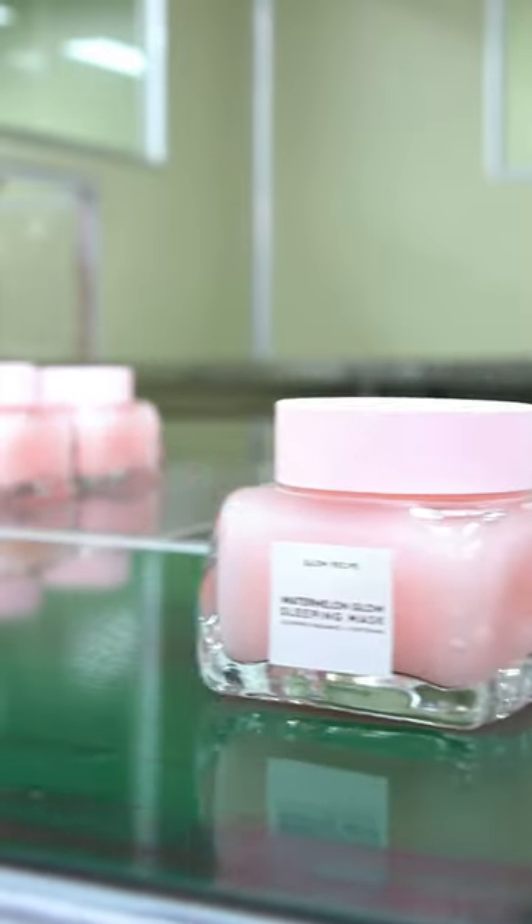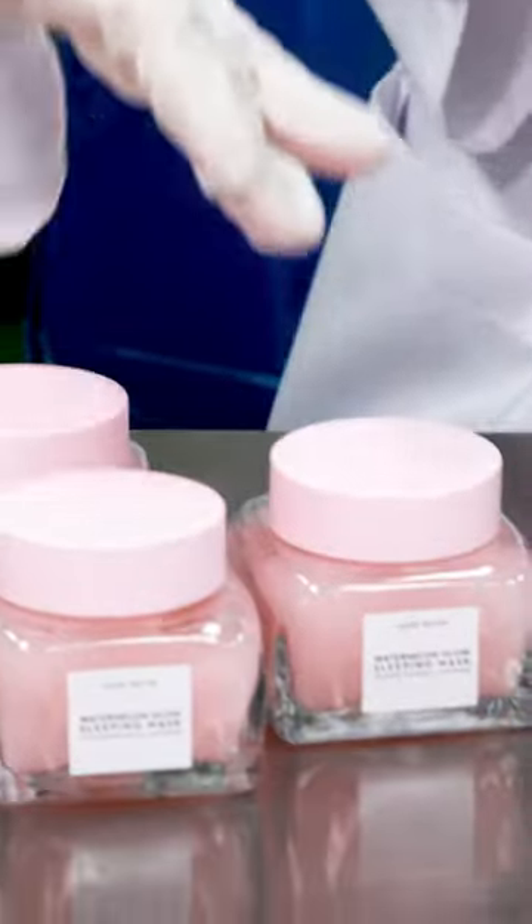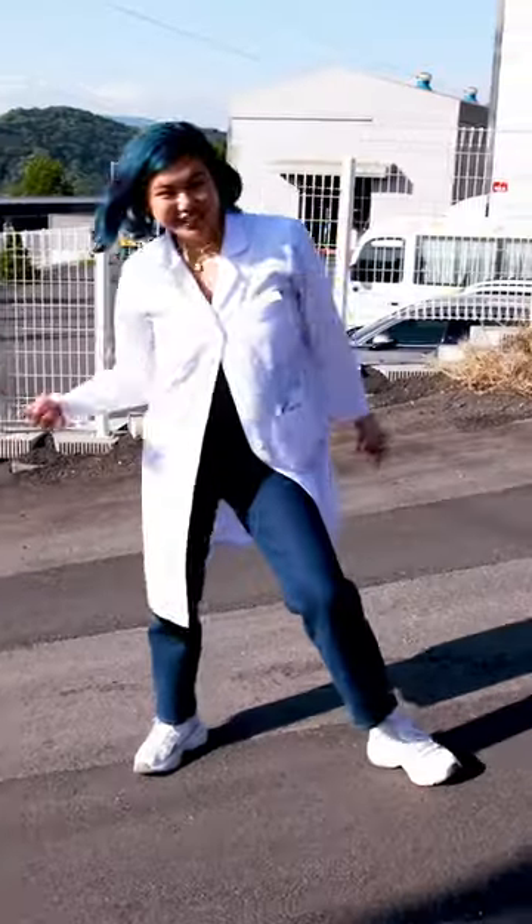Glow Recipe's Watermelon Sleeping Mask is made with real watermelons. I am here at the factories. Let's go!